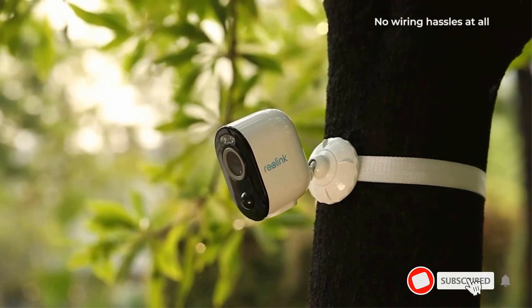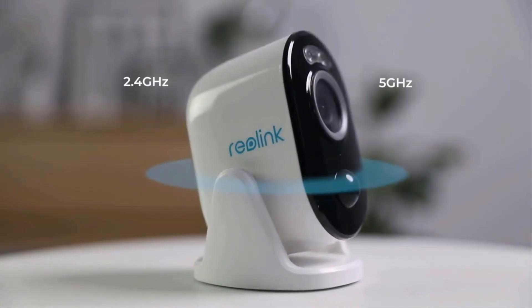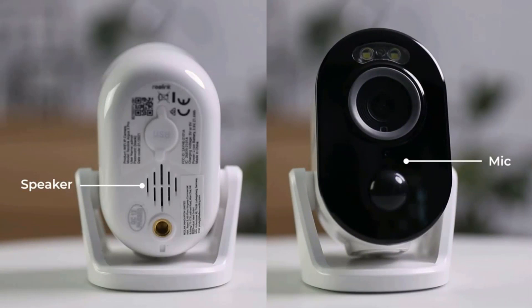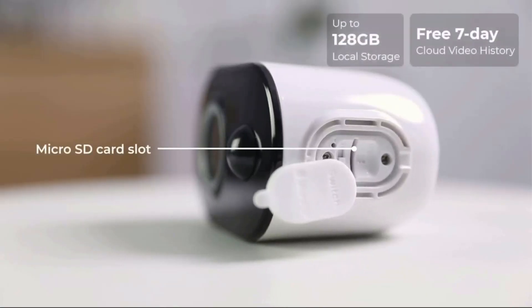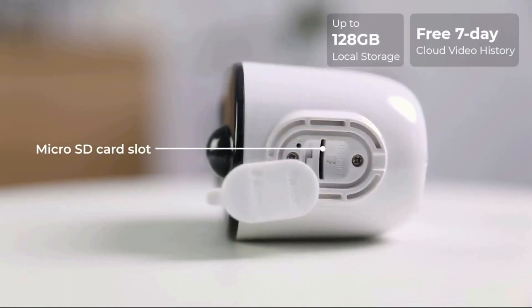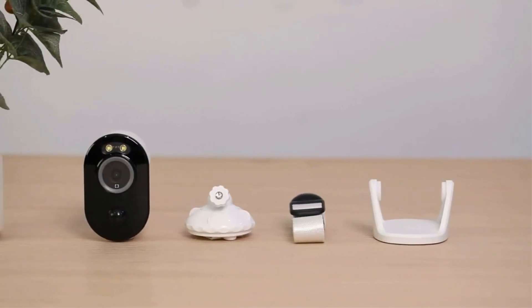Still, the camera doesn't have a removable battery like Arlo Pro 5 and Ring Stick Up Cam, so you can't swap a spare in when needed. It outlasted Arlo Pro 5 in long-term battery tests, which is another notch in Reolink's belt. The local storage helps reduce the camera's Wi-Fi usage, which chews through batteries, for better performance overall. You can expect to drain the battery in a month or two under normal conditions.